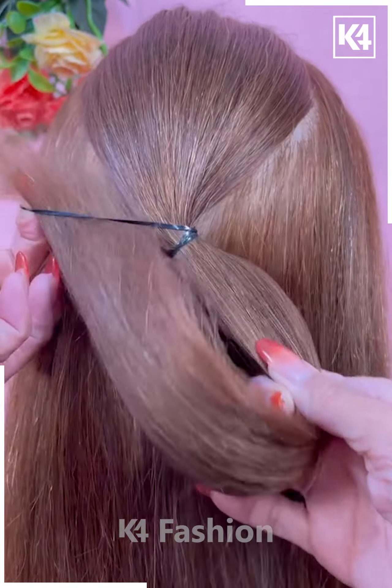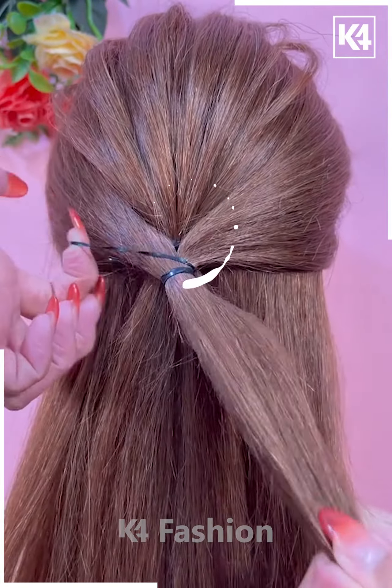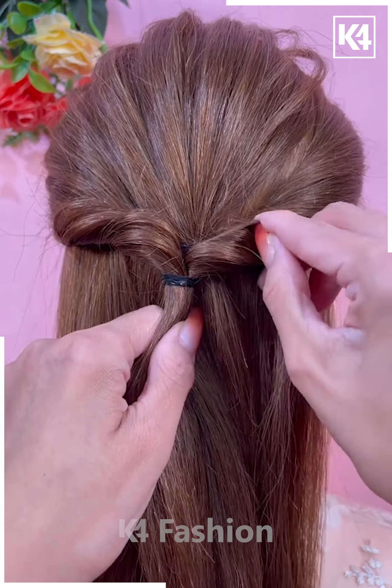For our next hairstyle, start off by taking a section of the hair from the front and then tie it up at the back. Loosen strands of this by using your finger. Then take two more sections from the front, tie it up at the back, and then roll it in on itself so that it forms these twists.